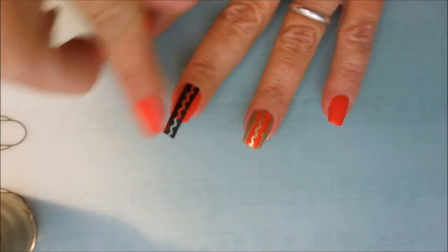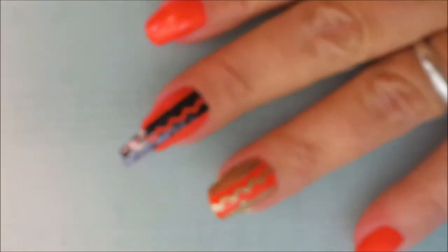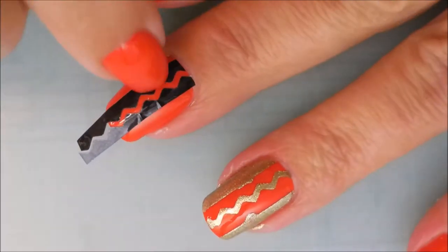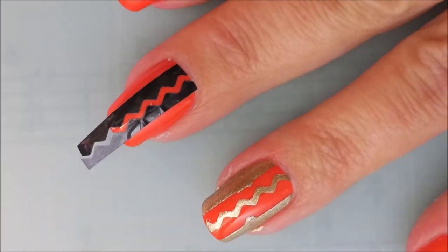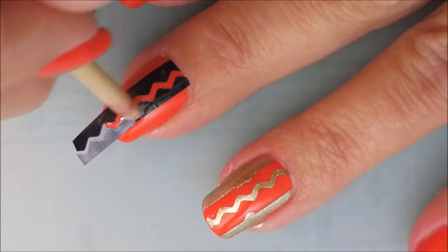I really love that somebody came out with something like this — I think this is really neat. That way you don't have to place so many different vinyls on your nails. And once again I'm going to try with the orange wood stick to try to smooth those little bumps out.